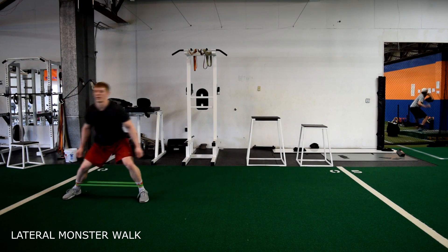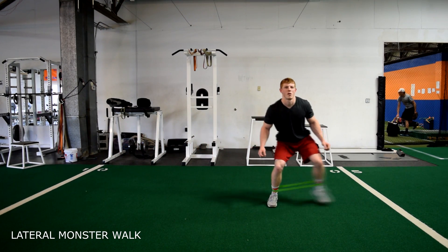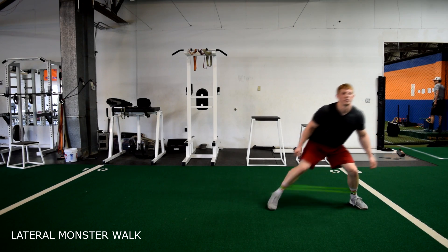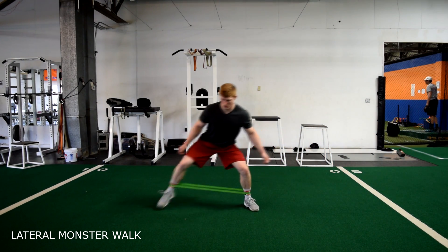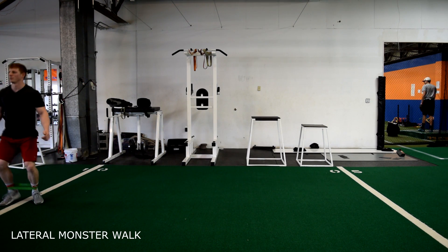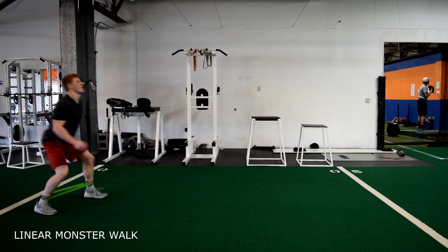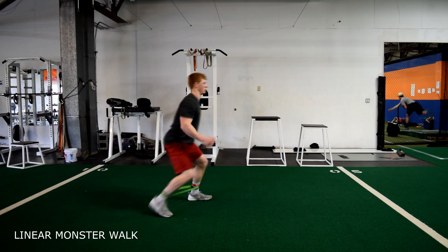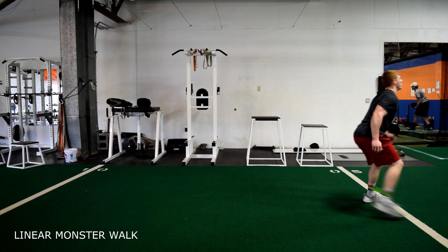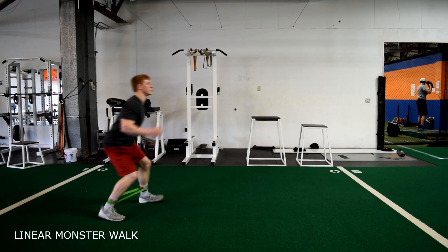Lateral monster walks. Make sure your knees stay in line with your feet. Go 10 yards laterally, 10 yards back laterally, 5 yards forward, and 5 yards backwards. Remember to keep tension on the band at all times.